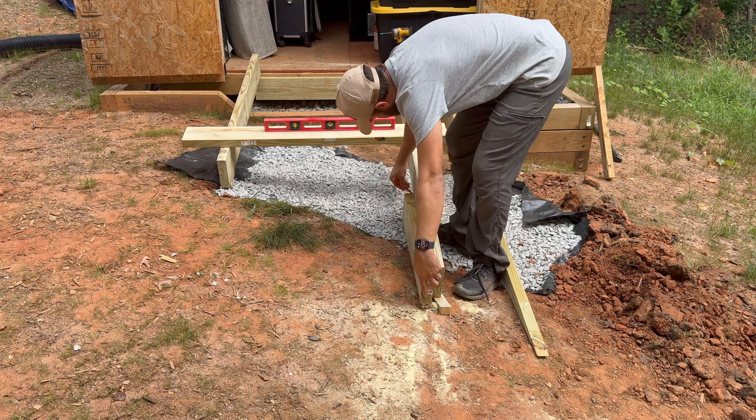I flipped the joists upside down and sprayed Flex Seal on the bottom where they'll be in contact with the ground. A can of Flex Seal is pretty inexpensive and I believe it can prolong the life of the ramp. For these five joists I used a whole can.